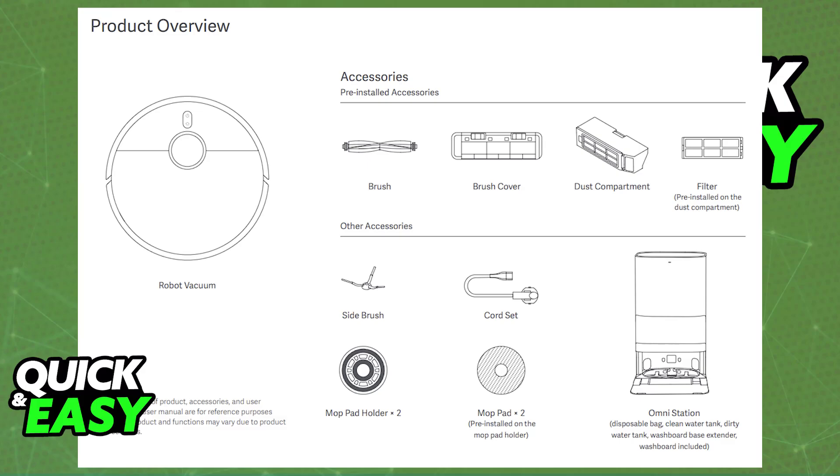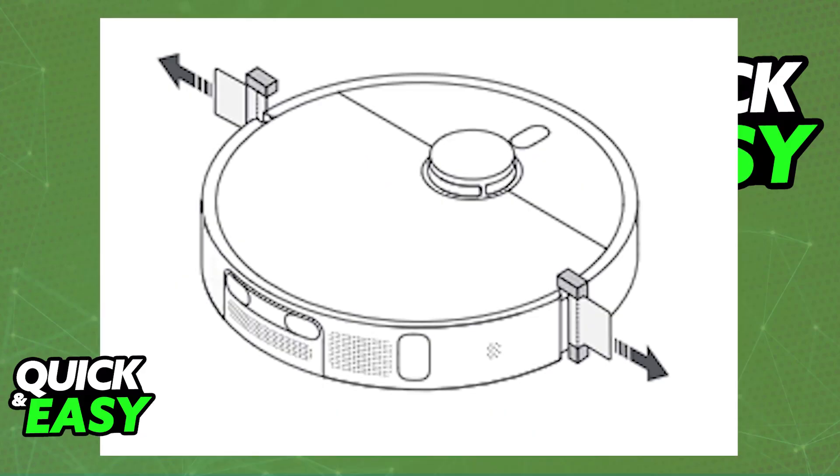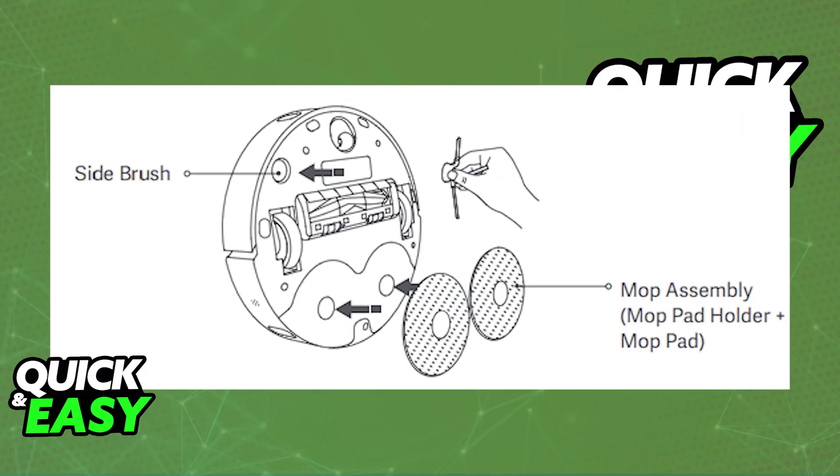First, to install it, remove the protective coverings. After you unbox the Xiaomi dust cleaner, you will be able to remove these two protective coverings. Once you remove these protective strips from both sides, you will be able to install the sidebrush and the mop assembly.